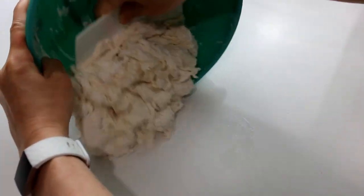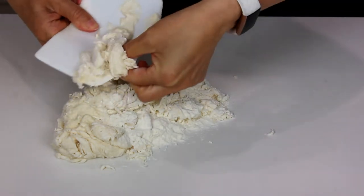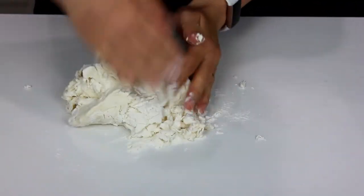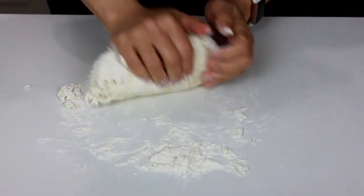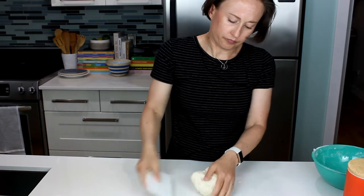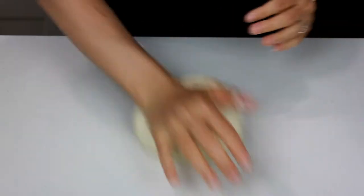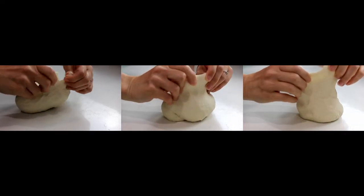Then dump it out onto the counter. Scrape off the scraper by scraping your thumb across it. Start to bring the dough together — it won't be fun at first, but hang in there; all that excess flour will work itself in. I sometimes get bored of regular kneading so I do this back-and-forth knead. Just push the dough away from you with the heel of one hand, pull it back with the same heel, then switch hands and repeat. Practice makes this easier, but sometimes the dough is just too sticky, so regular kneading it is.